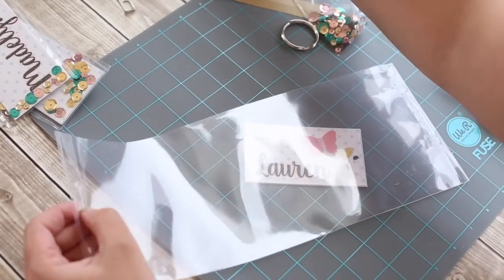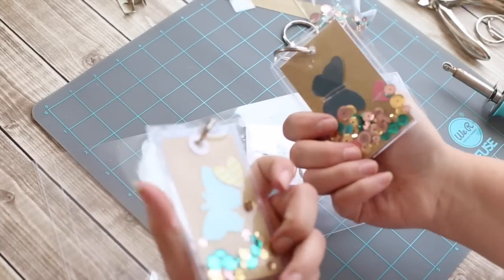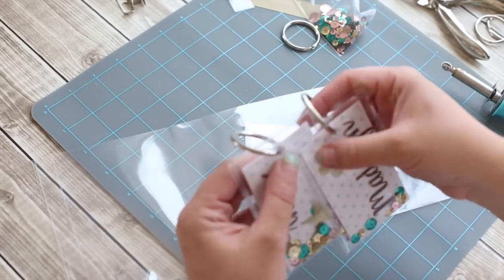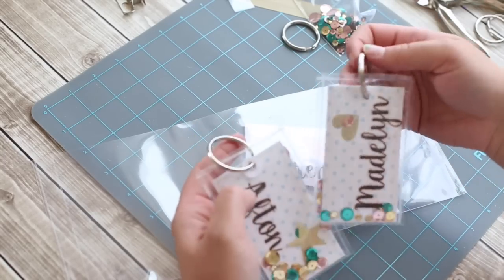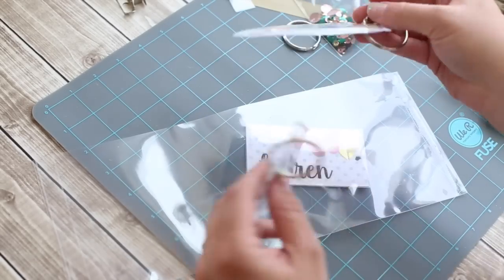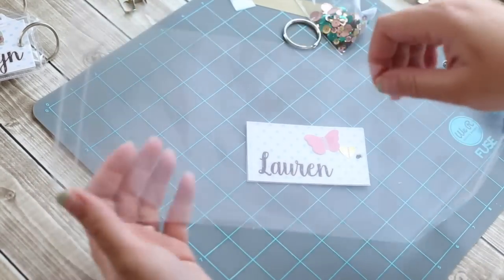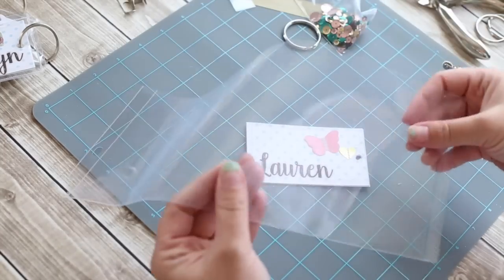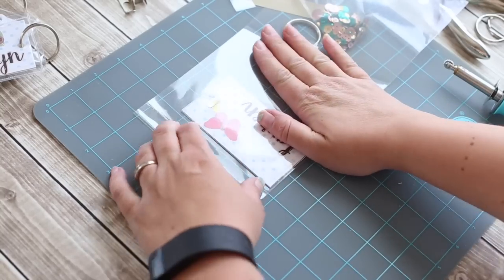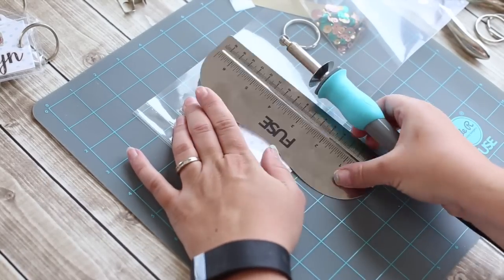Now that we have all of our embellishments on the tag, we're going to go ahead and turn them into tags using a 12x12 photo sleeve. I went ahead and cut this in half — I've already made a couple of these tags so I can show you what we're going to do. I added sequins in them so they're kind of like a shaker pocket tag. Then I added the key rings, which I just bought from the craft store. It comes with these handy rulers that you can just run your Fuse right through to have a straight line, but for this tutorial I'm going to freehand it.